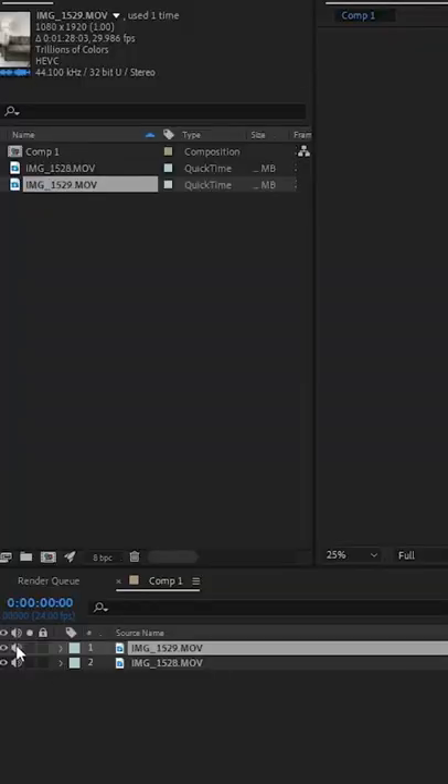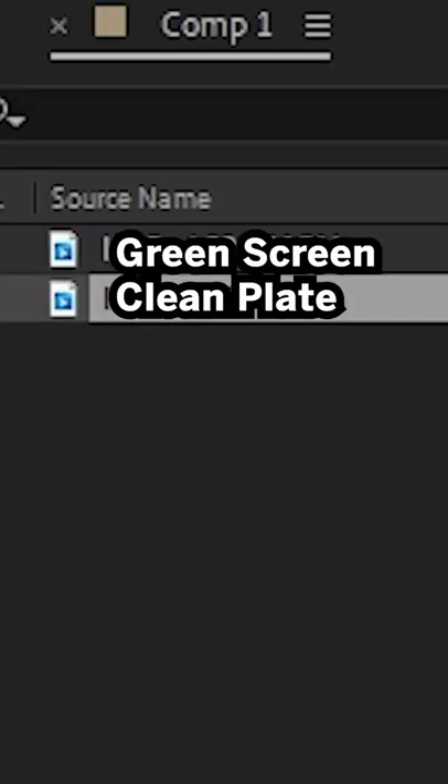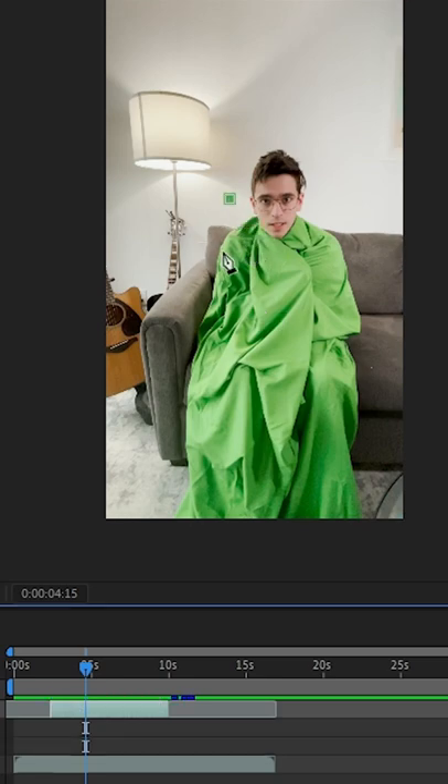Once you're in After Effects and you've got your footage imported, I'm going to have my clean plate on the bottom layer and then above that I'm going to have my green screen layer. The first thing I'm going to do is use the pen tool and draw what's called a garbage mask around my head.